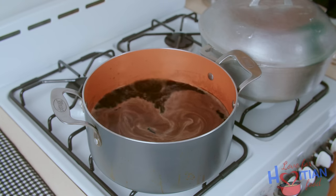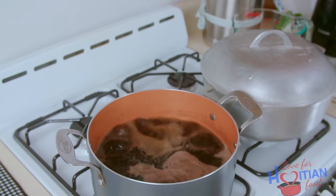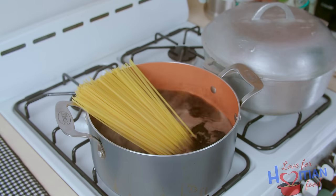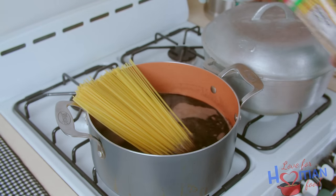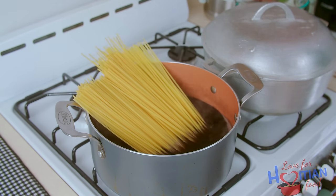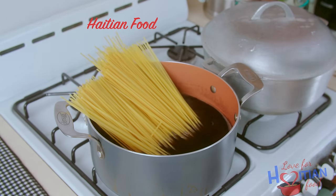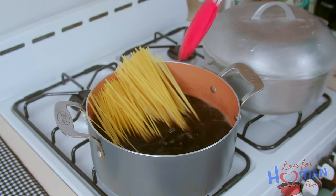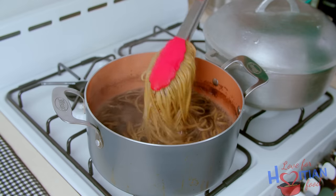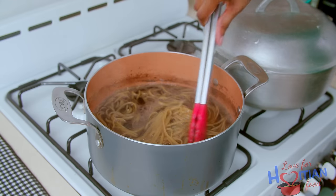Now that my jojo liquid is boiling, I'm going to add my salt and then add the pasta to the liquid. Usually I break my pasta in half, but I don't anymore — you want to leave it whole because it makes your finished dish look more appealing. You'll see what I mean when I show you the close-up. So the pasta is cooked, and now I'm going to strain it. I'm not going to get rid of the liquid — I'm going to set aside two cups of the liquid for later use.